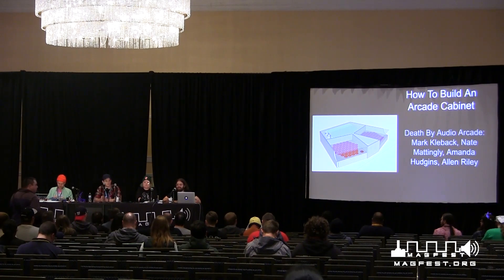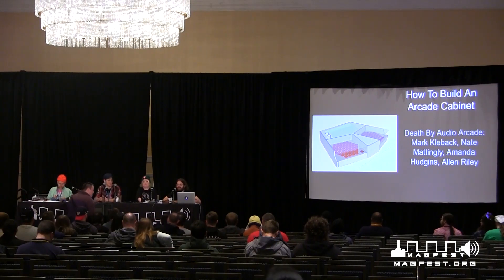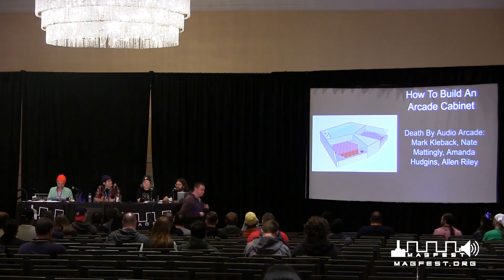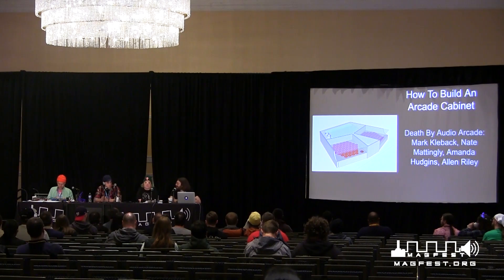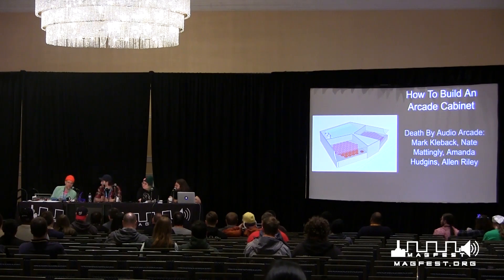Hi, I'm Mark Kleback. I build things and I'm part of the indie arcade downstairs. I'm Amanda Hudgens and I'm an experiential designer. I'm Nate Mattingly and I'm a woodworker and part of the indie arcade. Hi, my name is Alan Riley. I'm a video artist, designer of the arcade cabinet Video Freak, which is down in the indie arcade, and I'm a member of Death by Audio Arcade.